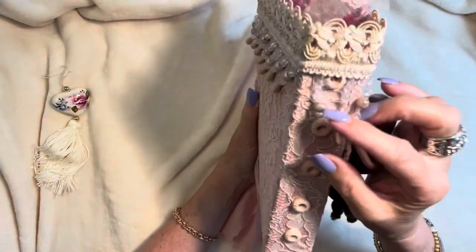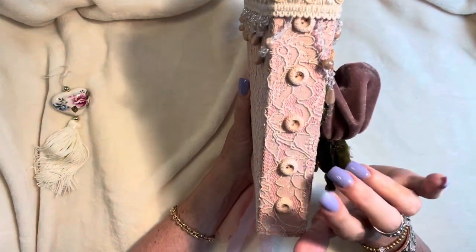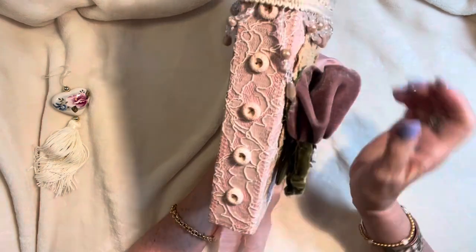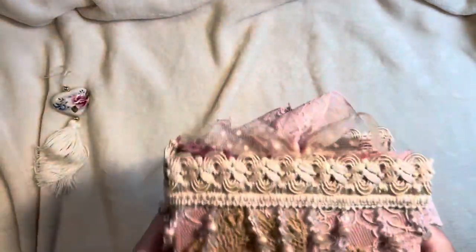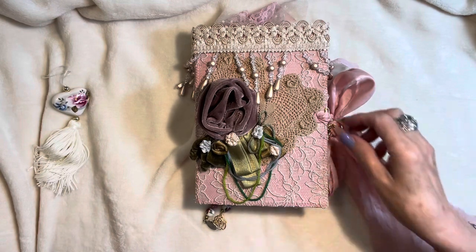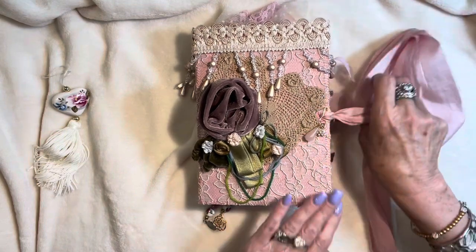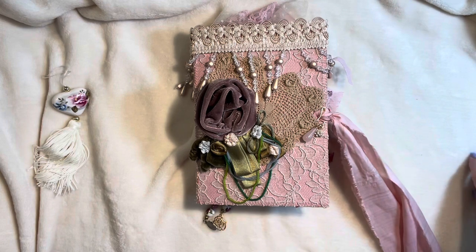Sorry about the dogs barking — my daughter's dogs stay with us. Vintage buttons here; these are actually antique. I bought these from an antique vendor and they are just beautiful, I love them so much. Tea-dyed pages. So let's go inside — we've got this beautiful blush-colored silk ribbon closure.